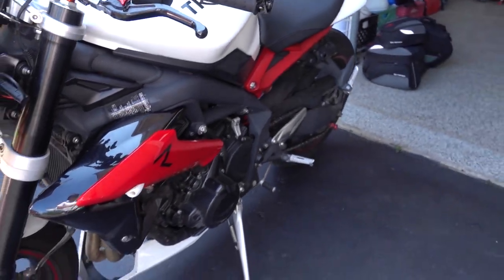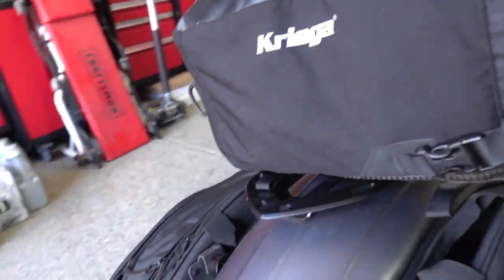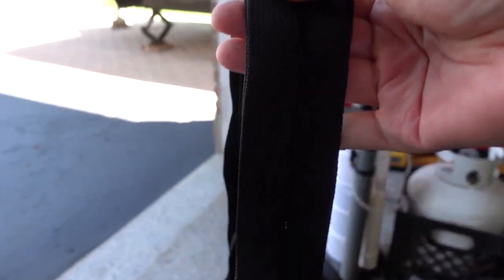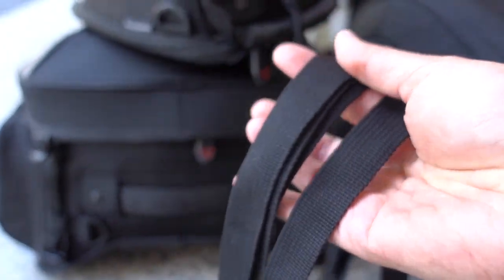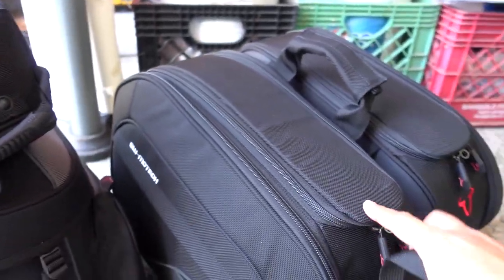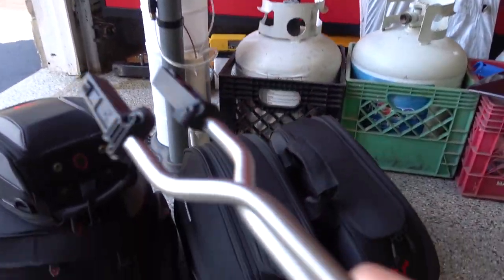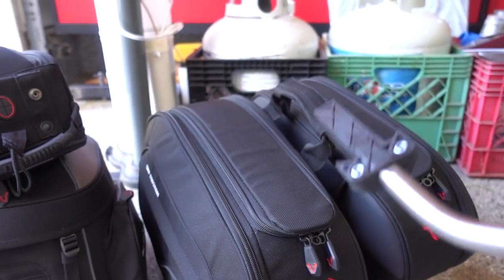I'm going to go ahead and get started. The first thing that you will need are four straps. These four straps are what is used for this tail bag right here. I will go over how to attach those to the bike in a minute. Then you will need the two rods for the saddlebags — the two rods are right here. These rods are what goes on the bike for the Blaze saddlebags.